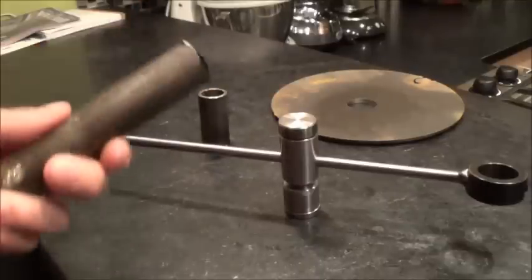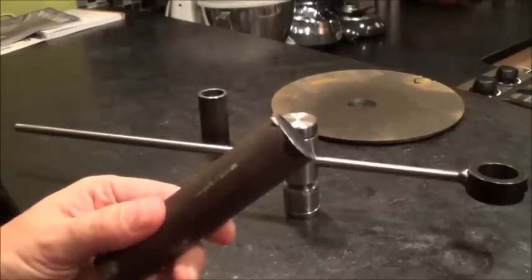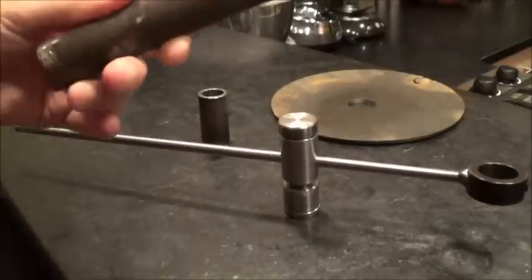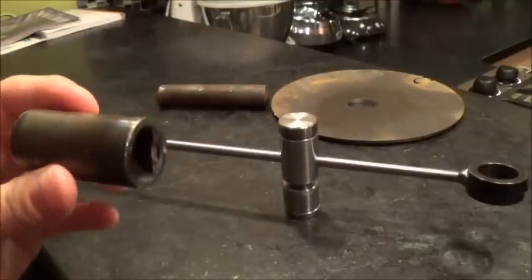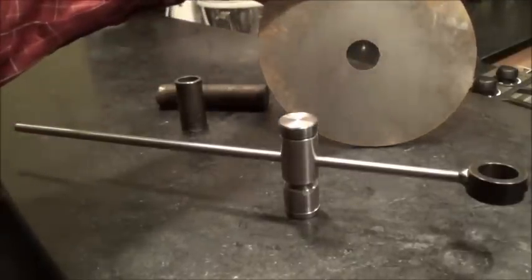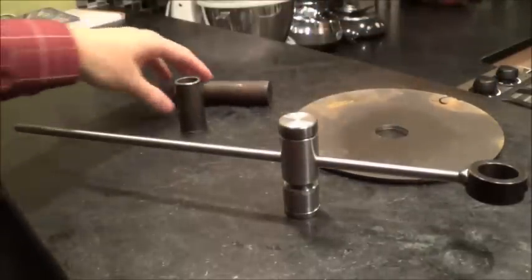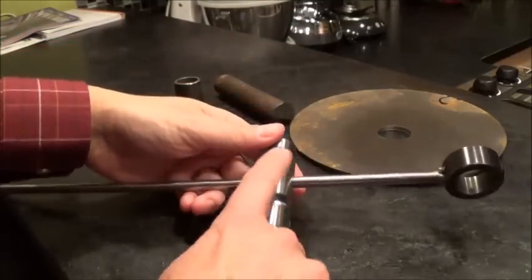I used this one inch steel rod from the garage — I found this piece, it was longer obviously because I cut some out of it over by the train tracks. I also had some one inch tubing in the garage, as well as a scrap piece that I've had in there for a while. I don't even know where it came from, but it's a little rusty.